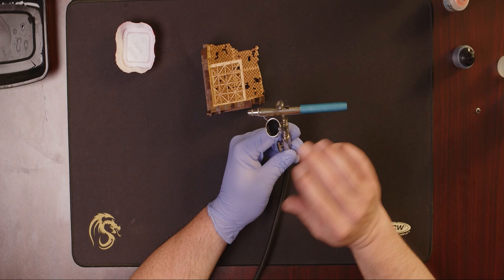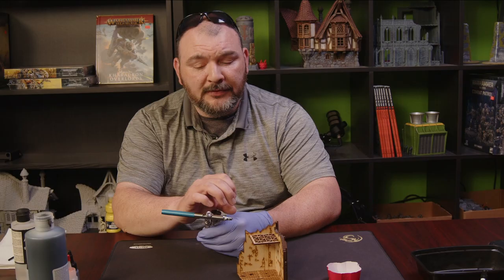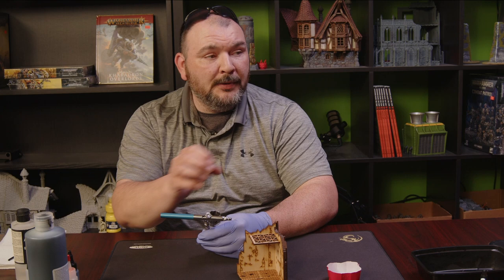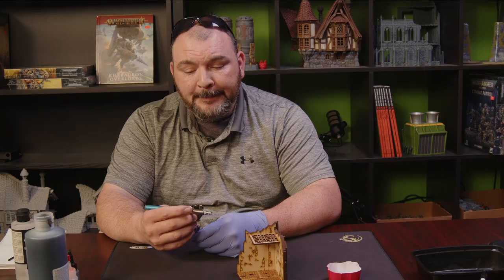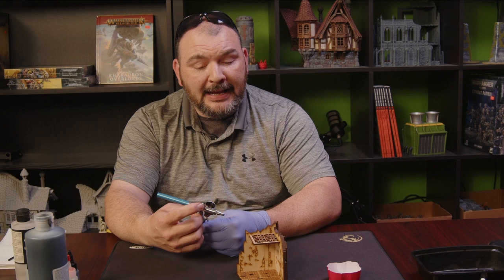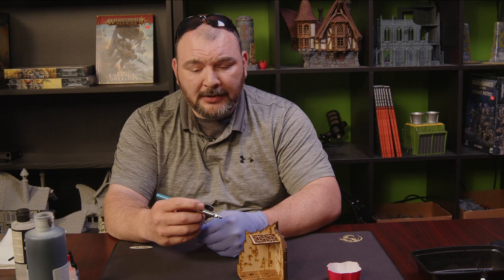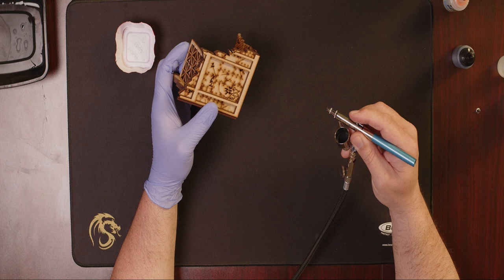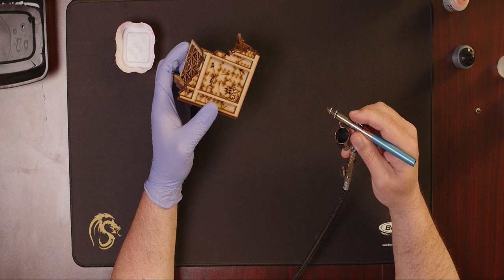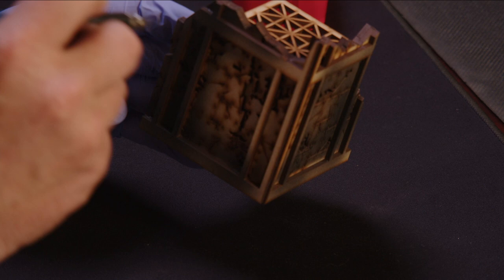If you've never used an airbrush before, let's talk about how to actually work these things. You've got a top trigger on this model — this is called a dual action airbrush. The two actions are: push down on the trigger to get air, and then pull back on the trigger to move the needle inside the body back, opening the hole in the front to allow the paint to go through. On the Badger 150, the air is either on or off. You push down, pull back, and immediately you'll see that primer come out.